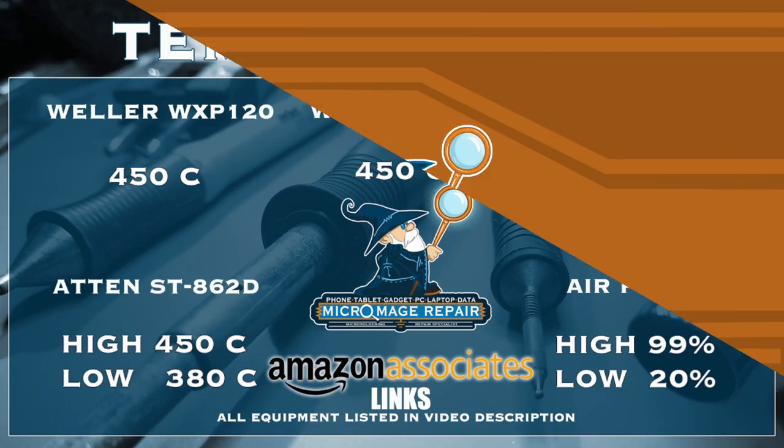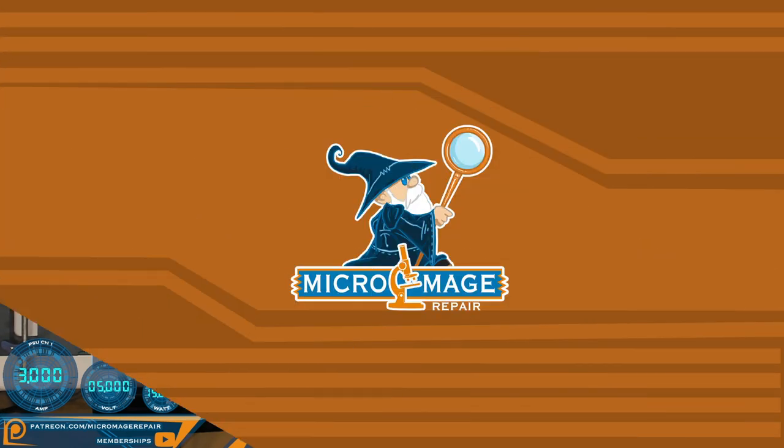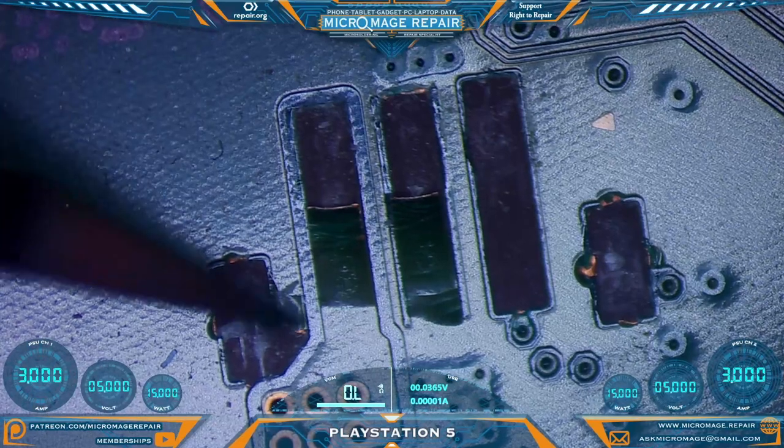For your orientation purposes, we will be working in this area of the board — that's where the fan connector is located, right next to the Wi-Fi IC. First thing we need to do is some scraping.